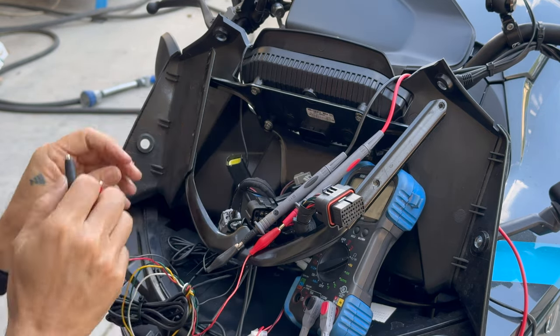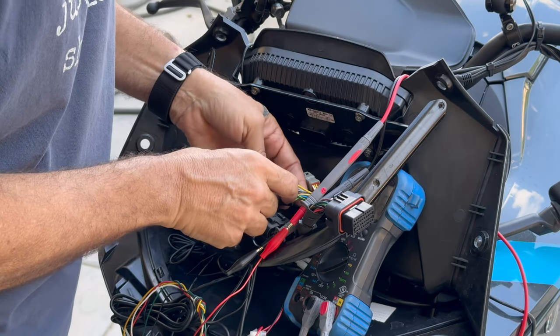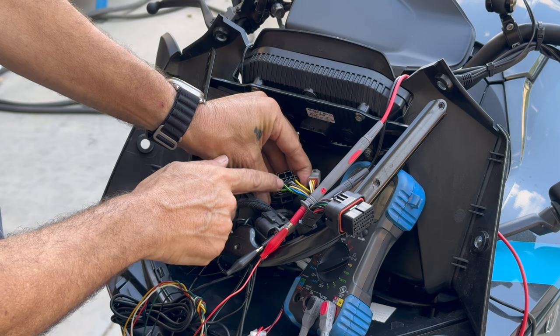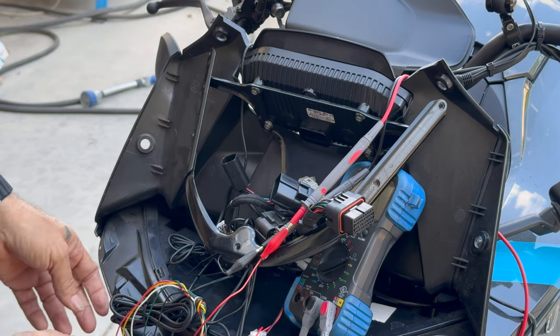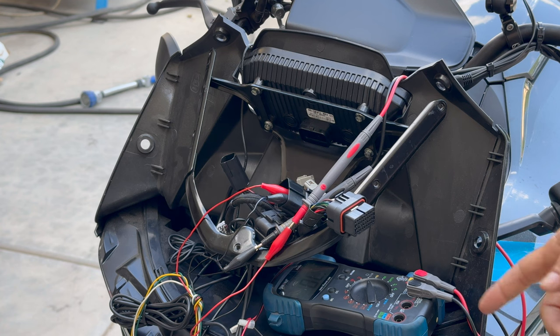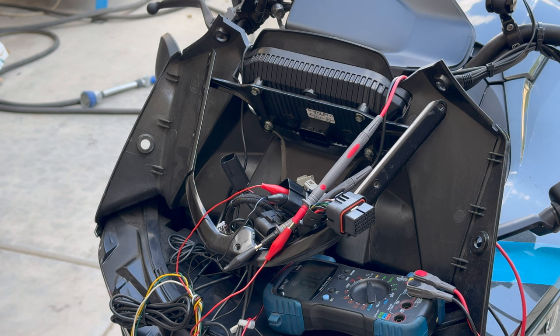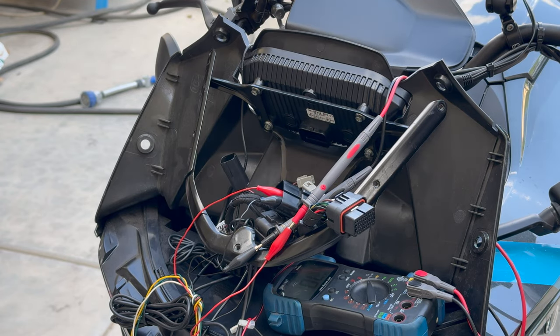Now let's do the same verification on the other connector. We're looking for a green with a black stripe and a gray with a black stripe — they are the ones next to this empty hole that has no wire, so after that it's the next two wires. My meter battery died right in the middle of testing, and I panicked thinking the colors were wrong. It was just a dead battery. With a fresh one, I got continuity — that is the correct button. We just have to swap those wires and this convenient button will become the cruise control.